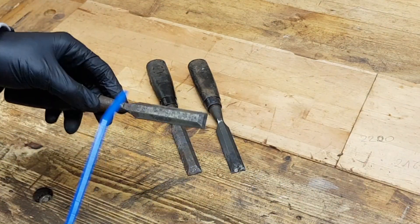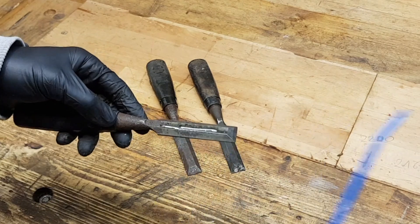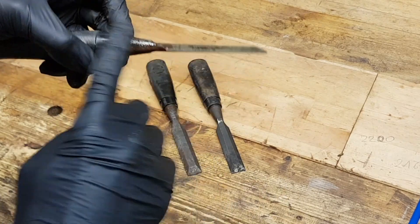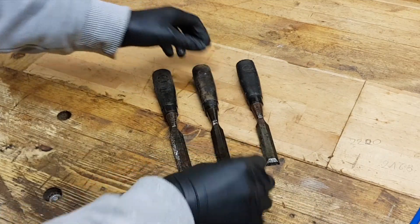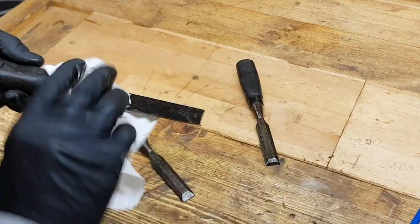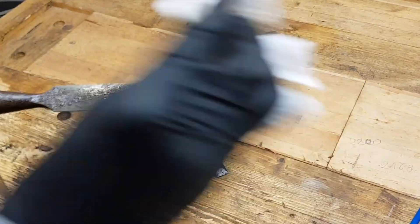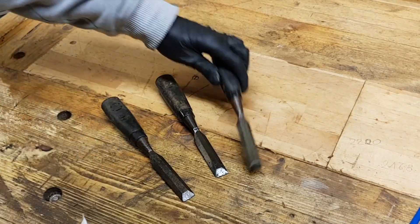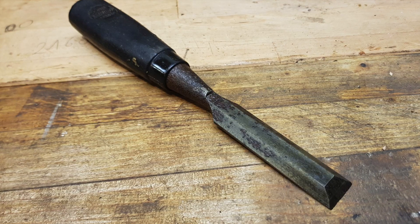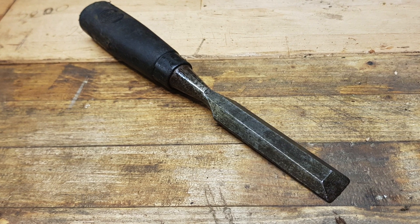Of course, at the end, it's always good to add a little bit of oil just to prevent from rusting again. There we are. Wipe them off. There we go.